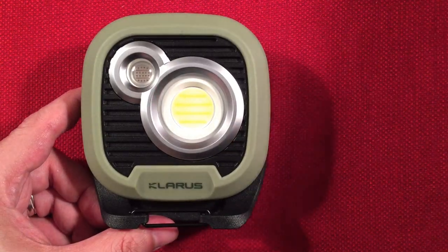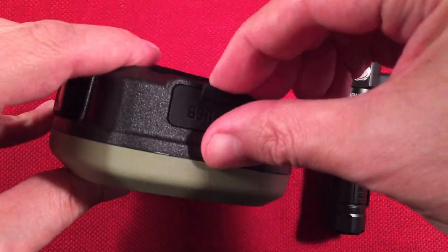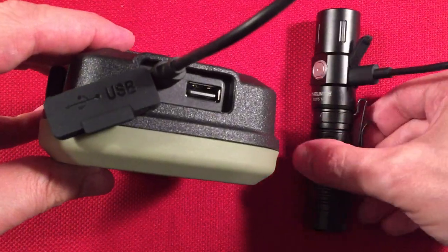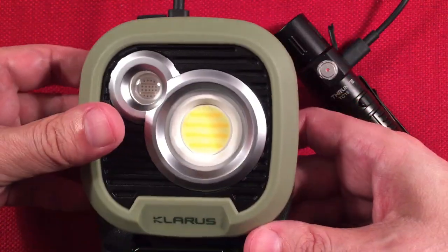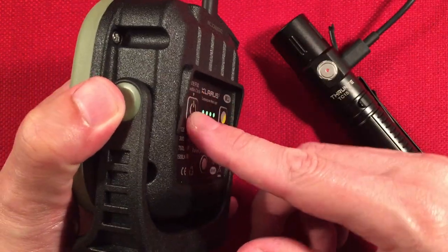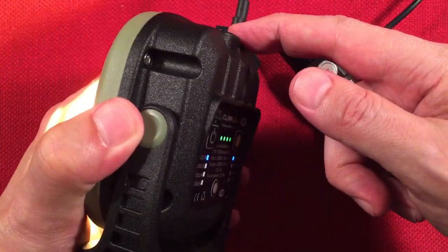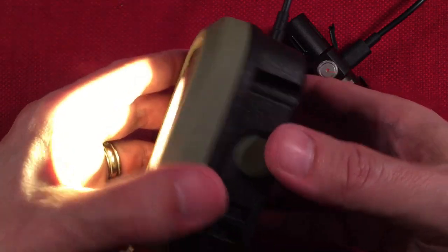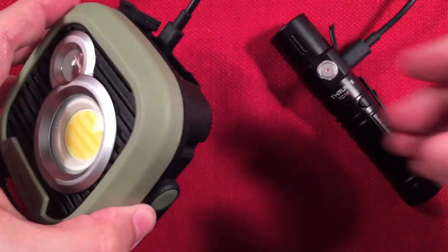Demo time. I've got a flashlight here and I'm charging it via Type-C to Type-C from the WL3. The power bank feature started automatically. And yes, you can turn on the light while charging — all the modes are available: white mode, red mode, all of them. You can also cycle the brightness while a device is charging. So that's pretty cool.